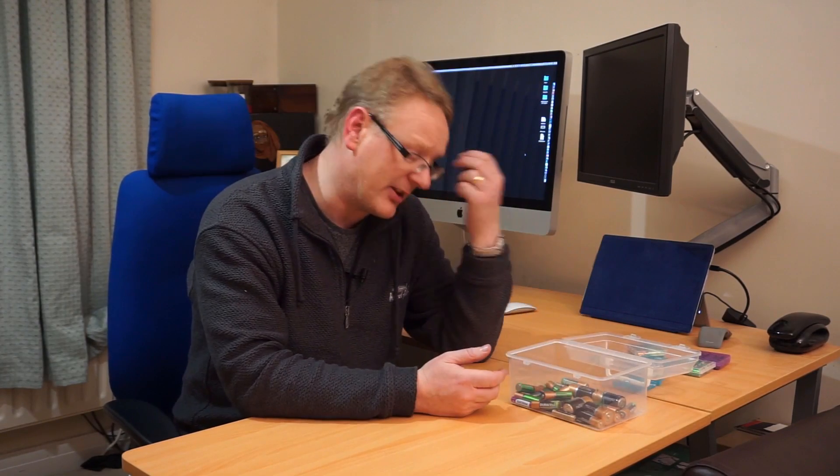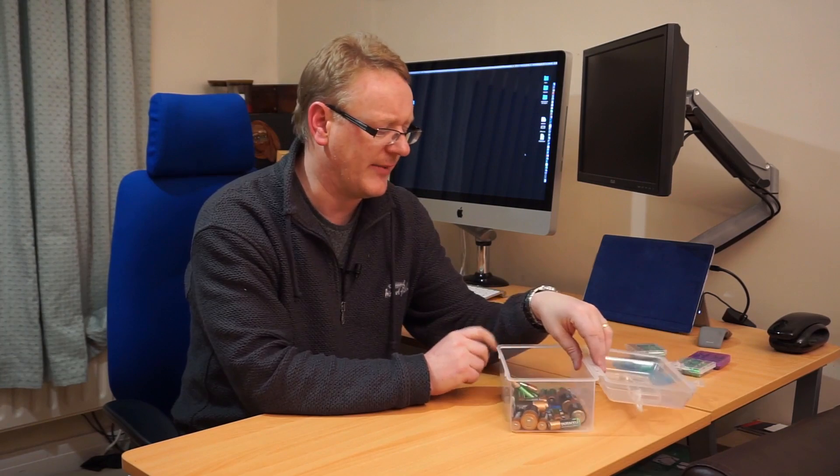I have a bit of a trick on how to manage your batteries. Until a while ago, like many people, I used to have a box full of batteries and I never really knew what was what — batteries just get mixed up. I wasn't sure what was alive, what was dead, what was part-used, and it was really quite difficult.